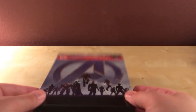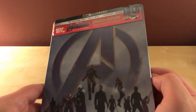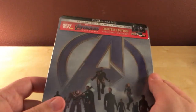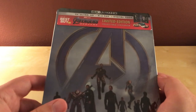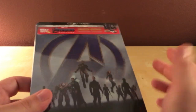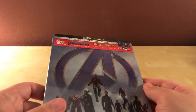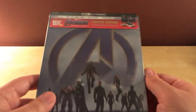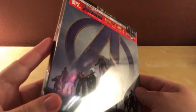Hey, what's up guys, back again with another quick unboxing — hopefully quick, we'll see. This is one you're probably going to see a lot of over the next couple of days or the last week because Avengers Endgame comes out, along with all the other 4K steelbooks of Iron Man and Thor. Just a slew of steelbooks this week, but I got an Avengers Endgame first and I'm going to do an unboxing right now.